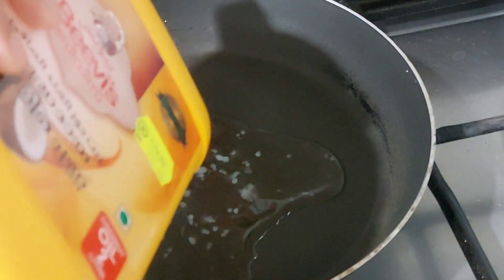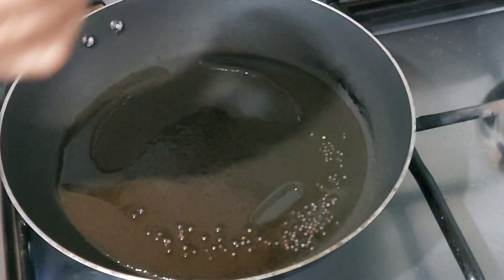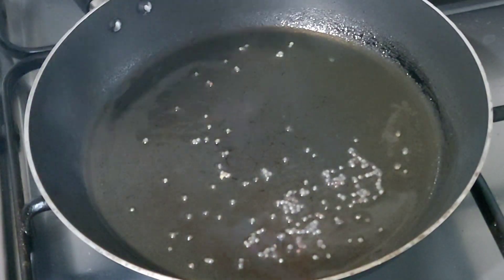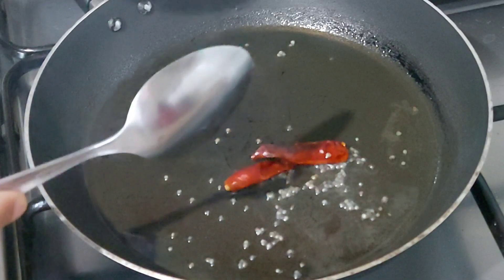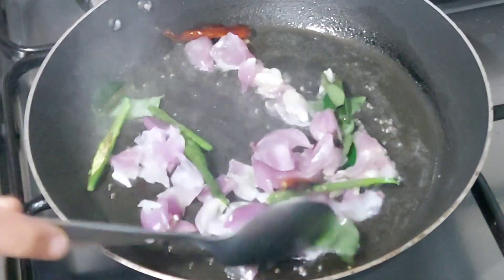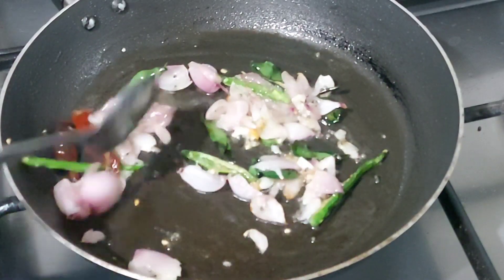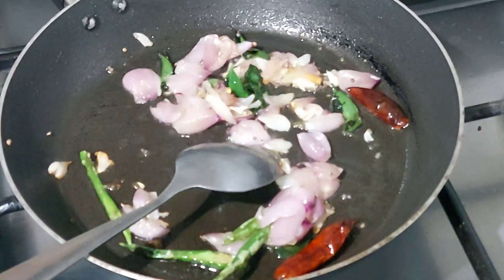Let's put it in the pan. I put in 2 spoons. Put it in the pan and keep it there. Let's cook a little as well.